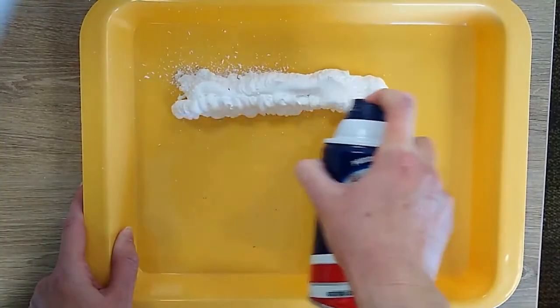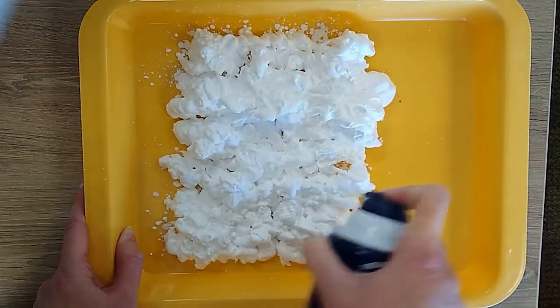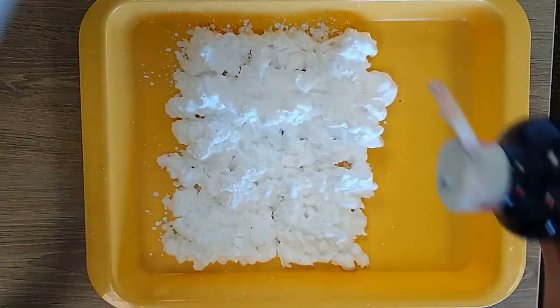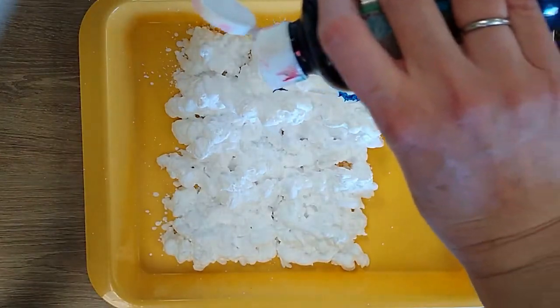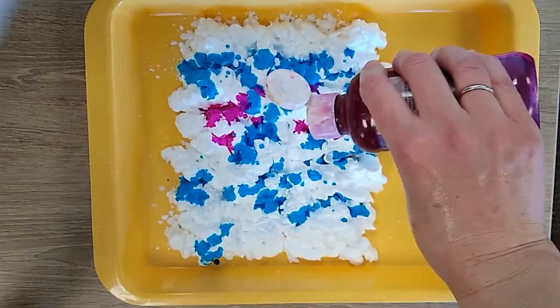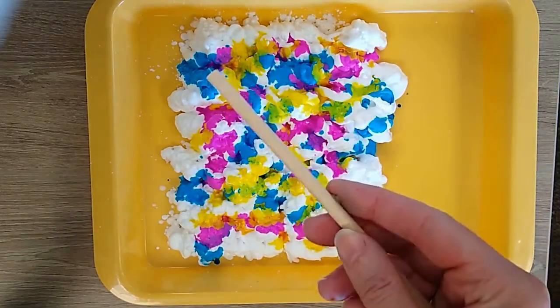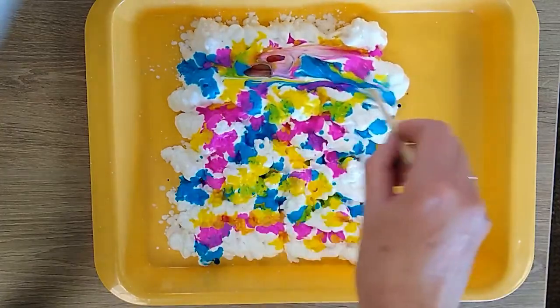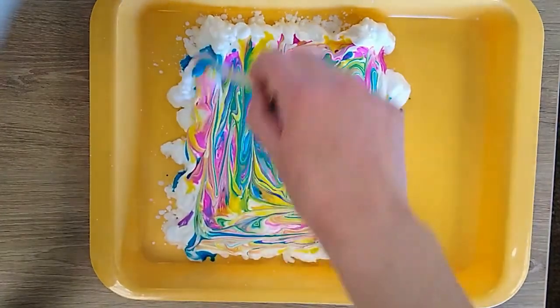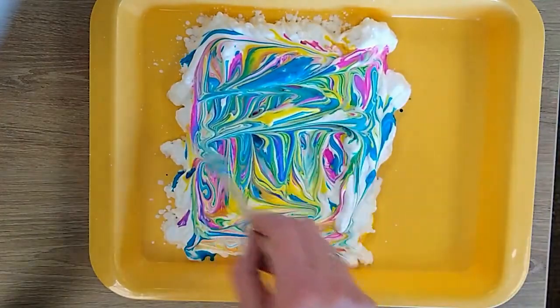Take your shaving cream — use the white kind, not the gel — and make a layer in your container. Now it is time to drop different colors of watercolor paint onto the shaving cream. Think about the combination of colors you want for your butterfly wings. Take a stick to blend the colors, going in different directions, but don't swirl too much.